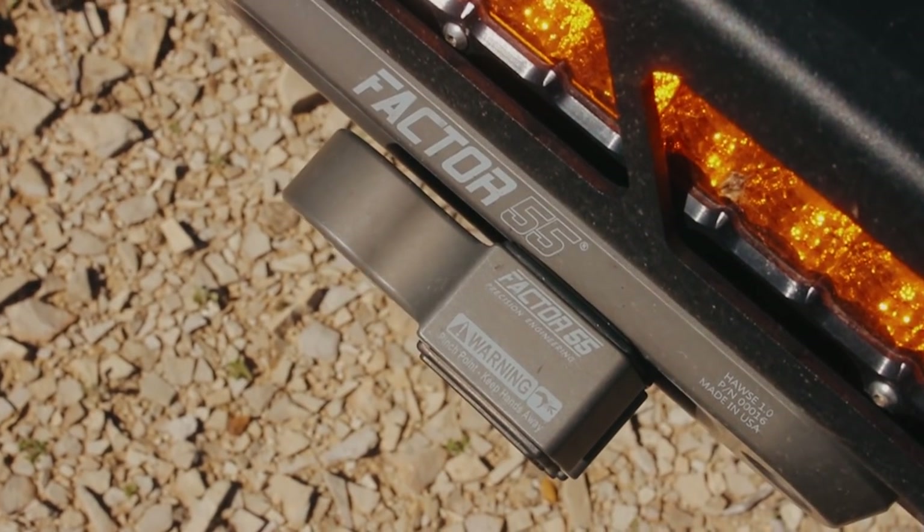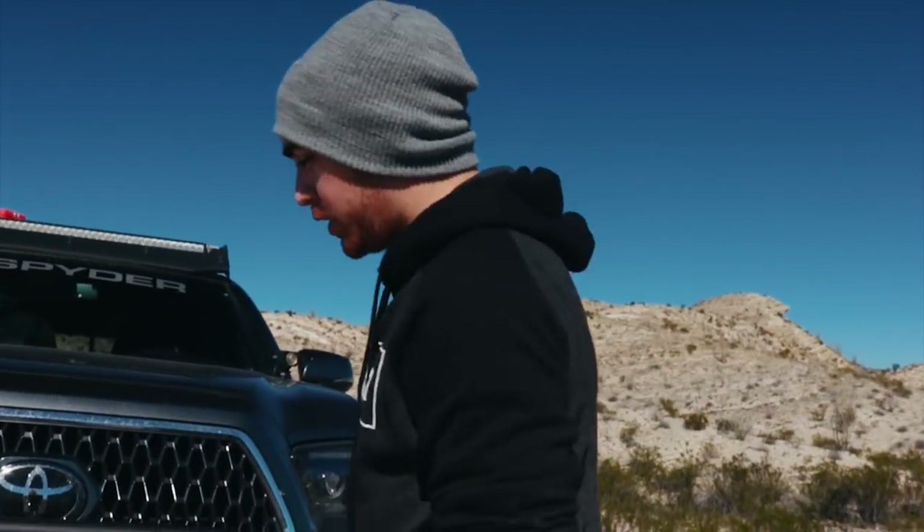For the winch, we decided to go with Warren's VR8S. This holds 90 feet of synthetic rope. One of my favorite parts that just adds to this bumper is the Factor 55 fairlead — it looks really clean and goes so well with the bumper.